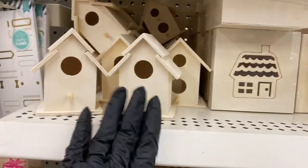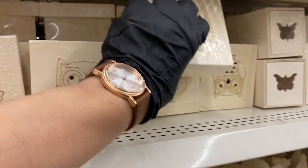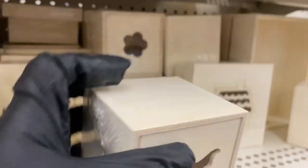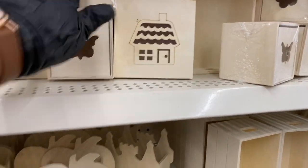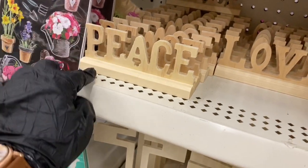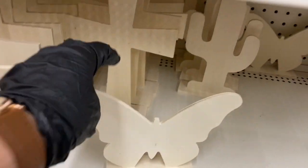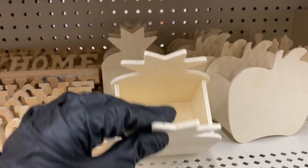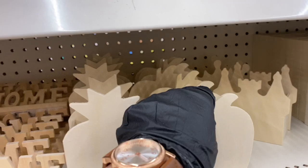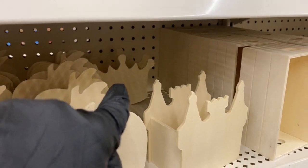Look at the little wooden birdhouses! And then the laser cut boxes — I've got to find something to do with these, they're so cute. There's the house, two kinds of owls, butterfly, and a slide-out box. The words say peace, love, relax, home. You could decorate these, put a floral arrangement in the middle, or use them as storage boxes — they have the pineapple, apple, castle, and crown.